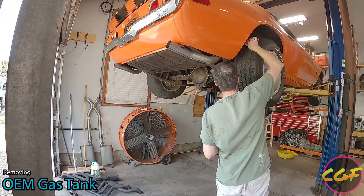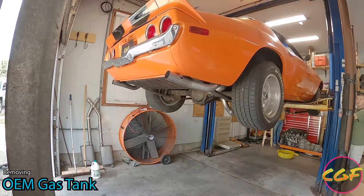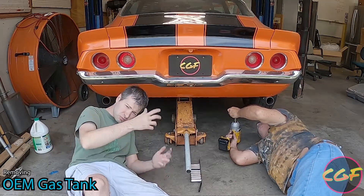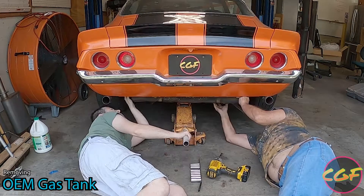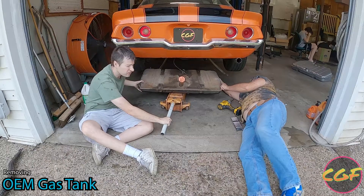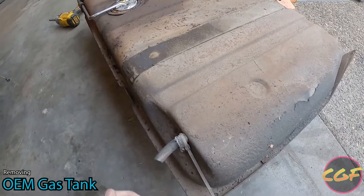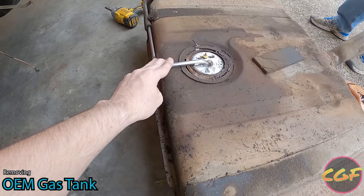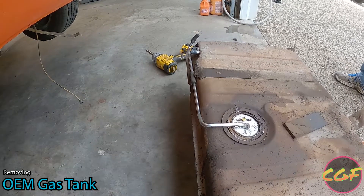We also have one other line going somewhere, but we're going to replace it anyway. With our jack under the tank, we impacted off each side of the straps and the tank started coming down. We had one extra wire — we cut that wire and then slid the tank out. This tank has four total fuel lines coming in and out of it: one here, one which is very obviously the ascending line, and two more over there. We're going to look under the car and figure out what those go to, because our fuel injection tank only has an in and an out.